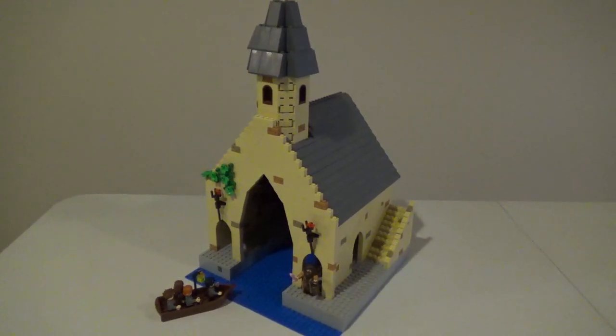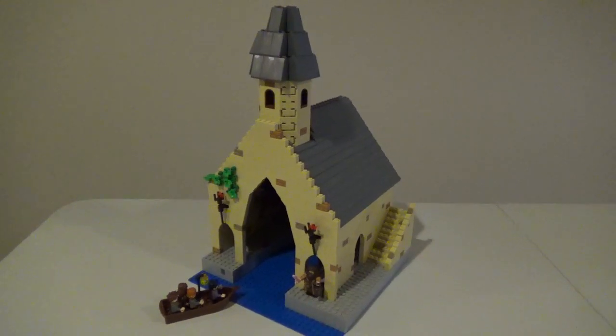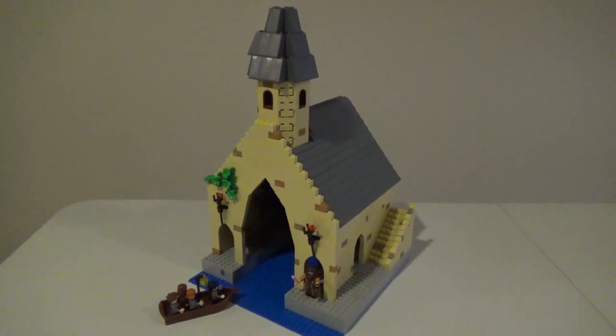Hello LEGO fans, Bricks Unbound here with another update to my building Hogwarts series. This building is actually a bit more contained than some of the previous updates, a little bit more complete.